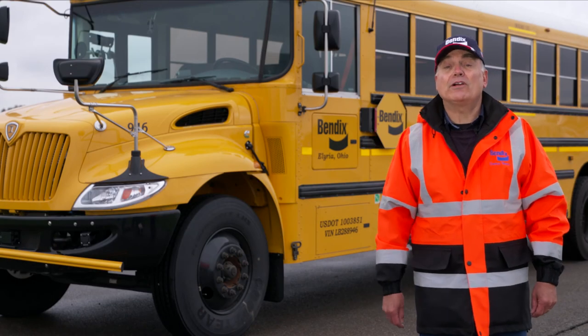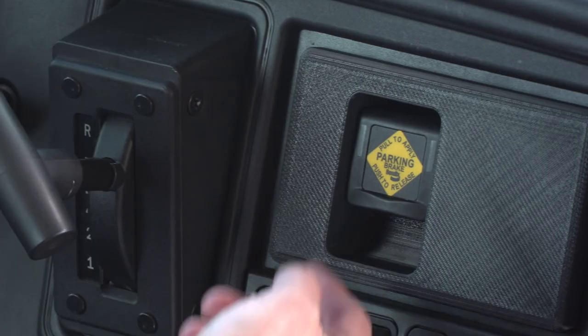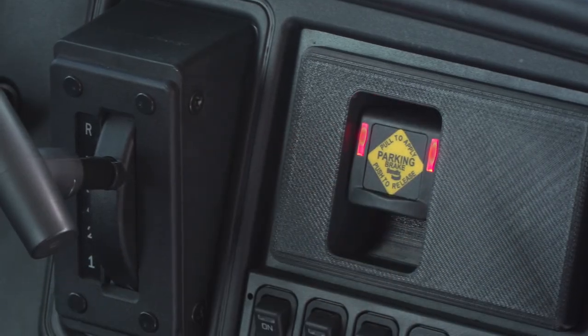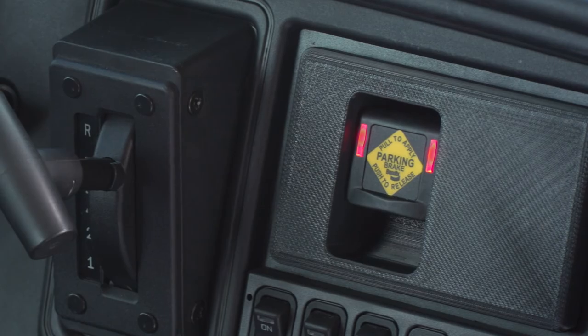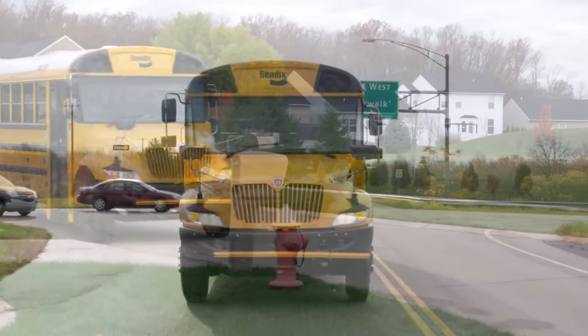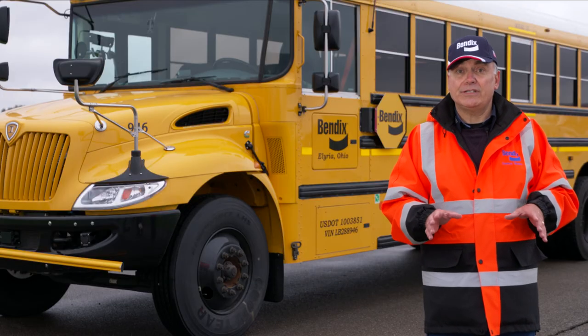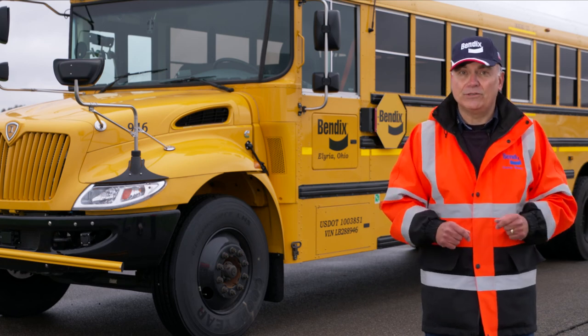So that was the Intellipark electronic parking brake. I think you'll agree — it's a lot easier to use than the standard push-pull parking brake valve. But it's also important to keep in mind that safe driving practices, including setting the parking brake, will help keep us all safe on the road and in the schoolyard.